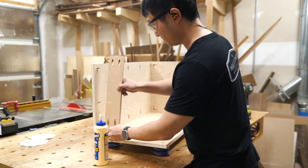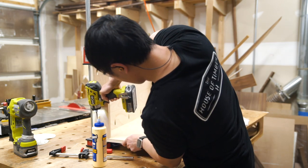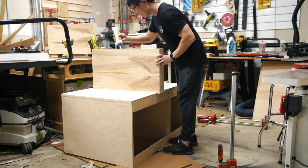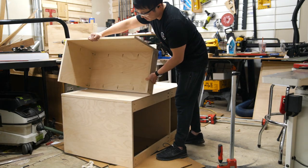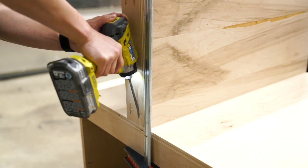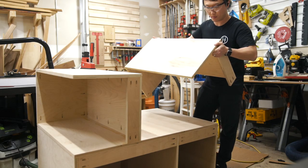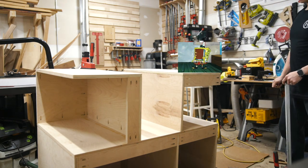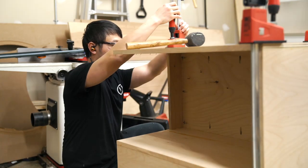I attached one of the top stretchers to the rear cabinets thinking it would help me keep that side square, but I really should have waited until after attaching the rear cabinets to the main case before doing this. With the main case face down, I applied glue along one of the edges of the rear cabinets and then attached it to the main case with screws through the panels as well as the stretcher. When I went to attach the second rear cabinet, I realized I put the aforementioned top stretcher in the wrong location. Thankfully, it wasn't anything that a love tap from a rubber mallet couldn't fix, but it would have been easier to just attach these stretchers later.